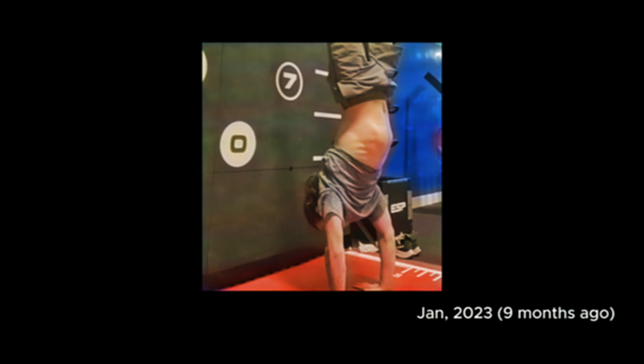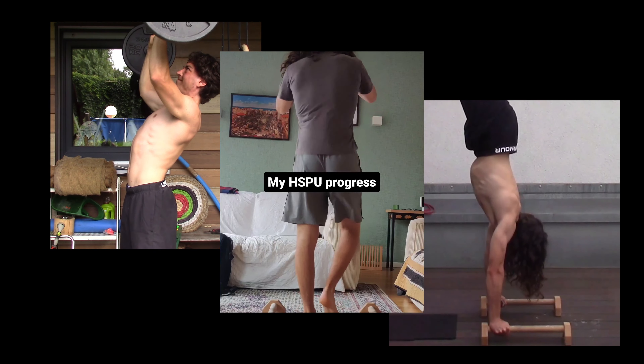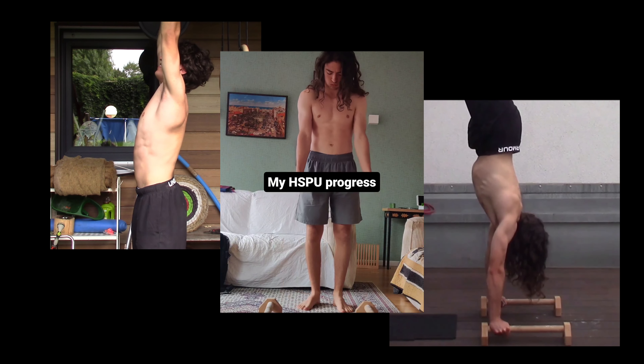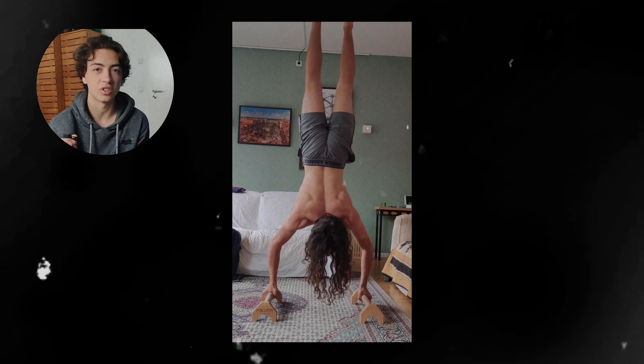Without any specific training, this was my best handstand push-up attempt at the time. Now, with four and a half months of targeted training and a lot of progress later, here is one of my training sessions working towards unlocking key handstand push-ups.